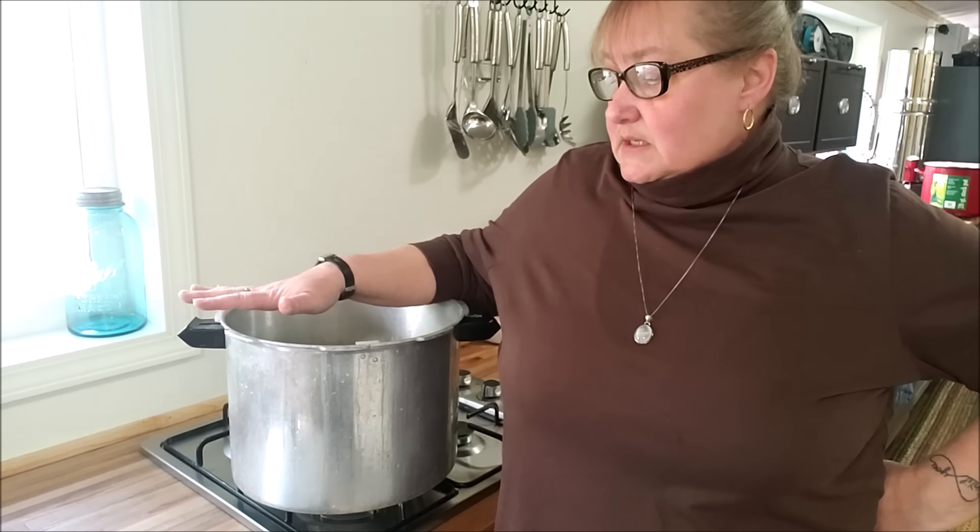Hello everyone, and welcome to Sutton's Days and to the final video for the Presto Pressure Canner 101 series. I hope that you've enjoyed it up to this point. A common question that we get is walking through the whole process, so we're going to do that today. It will deviate from household to household, and I'll point out those times when it does.